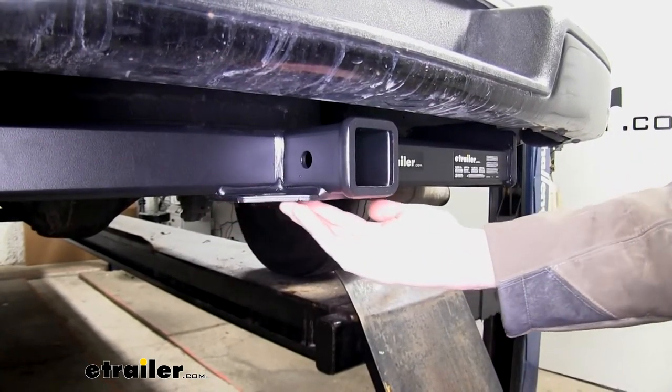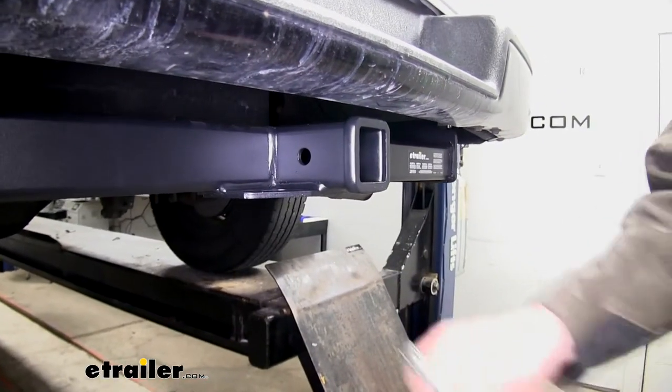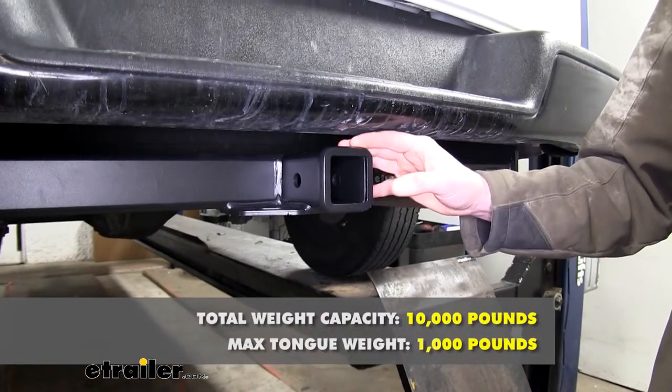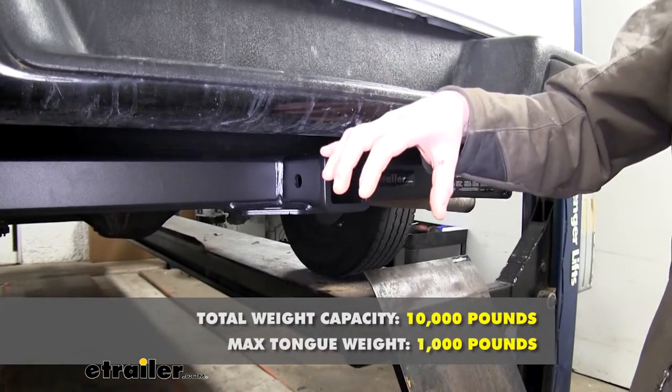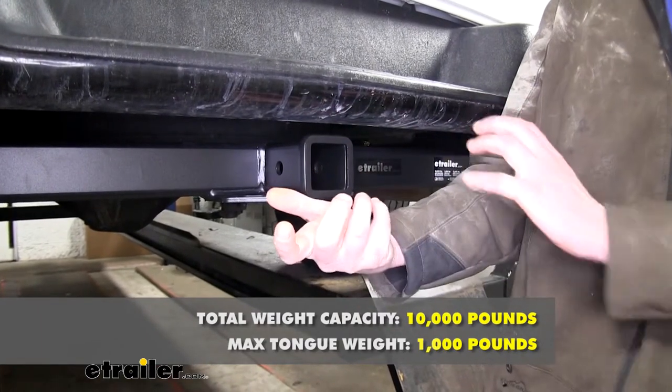And it utilizes plate-style safety chain loops. They are kind of a small opening, but should accommodate most safety chains. It features a 1,000-pound tongue weight — that's the force going down on top of the receiver — and a 10,000-pound gross towing capacity, which is how much you can pull behind it.